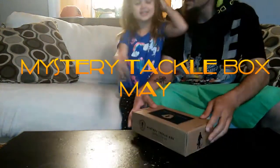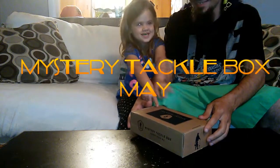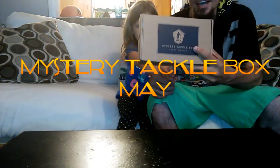Hello! Today we are going to open Dad's new fish and tackle box — a mystery tackle box.